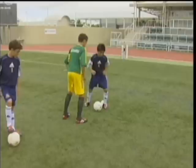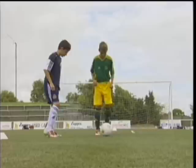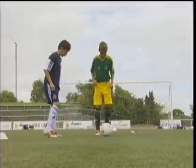Skill drill number nine: limited pressure, no tackling. The defender cannot move until the attacker touches the ball. The attacker tries to beat the opponent to the end line or back to the start line, depending on the moves he chooses.